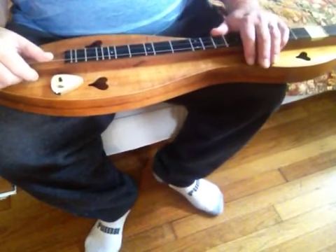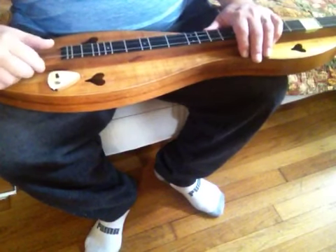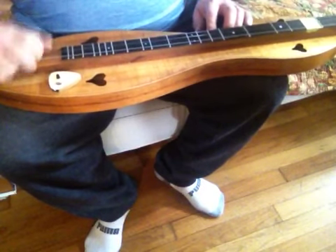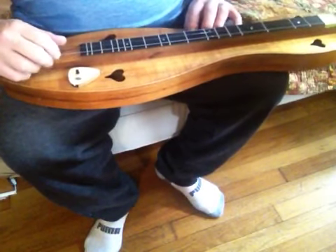Hello, Joseph here. Last night I was carrying my dulcimer over to a chair to play some stuff and I started absentmindedly frailing. I play frailing banjo so this was easy for me to do.